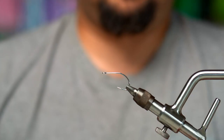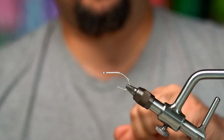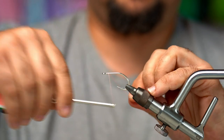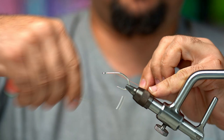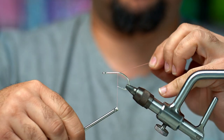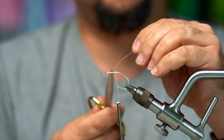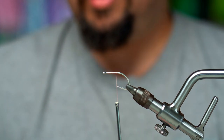To start, we're going to use an SC15 in size 2/0. We'll start a thread wrap in the front, work our way to the back, starting from the tip of the hook, then stop and trim.